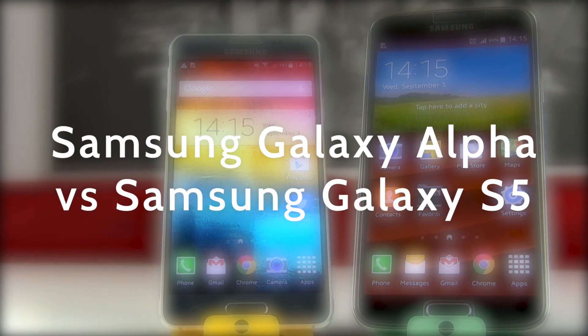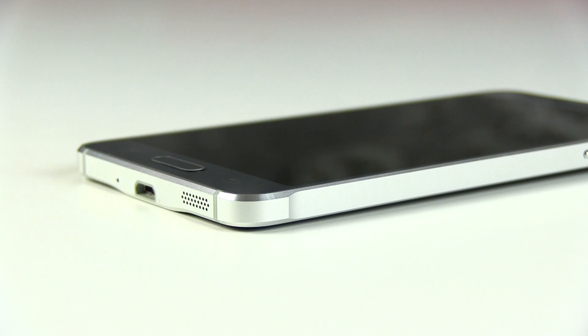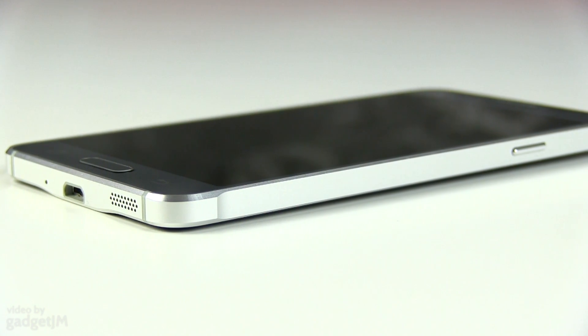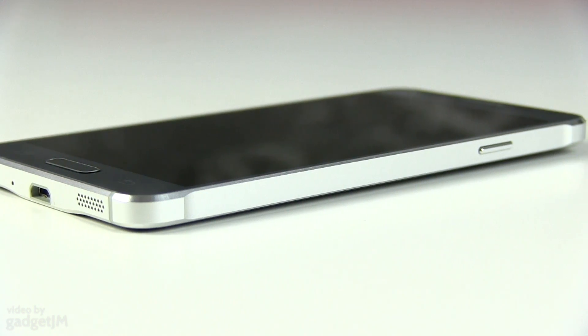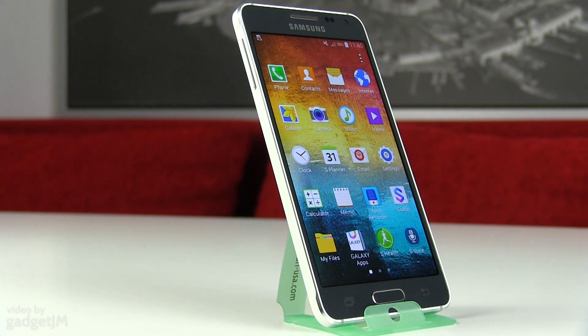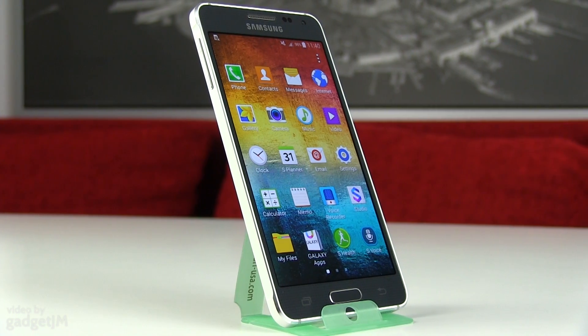What's going on everyone, Mike here. In this video we're comparing the Samsung Galaxy Alpha with the Samsung Galaxy S5. The Alpha is the first of hopefully a long series of long-awaited metallic Samsung smartphones. On paper it's not exactly a top-tier device as it cuts a few corners here and there, but in real life it's actually a fair match for the Galaxy S5 flagship, as you'll find out if you stick with me for the next few minutes.